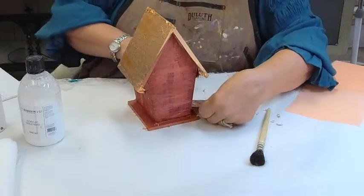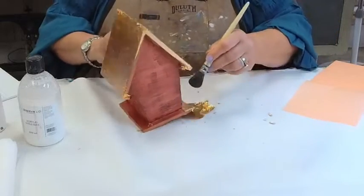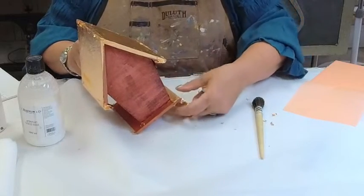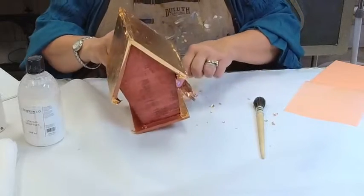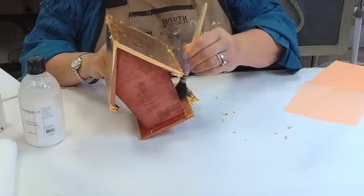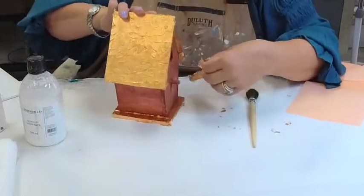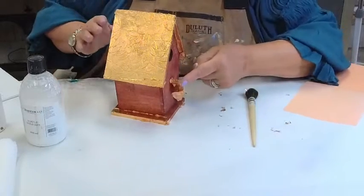I'm going to come around the sides here on the bottom and tap that on. You can actually use your brush to tear it off, but when I do that it crumbles more than I want, so a lot of times I tear it with my hand. We're also going to do the perch right here — fold the copper around, tap it down on the end.